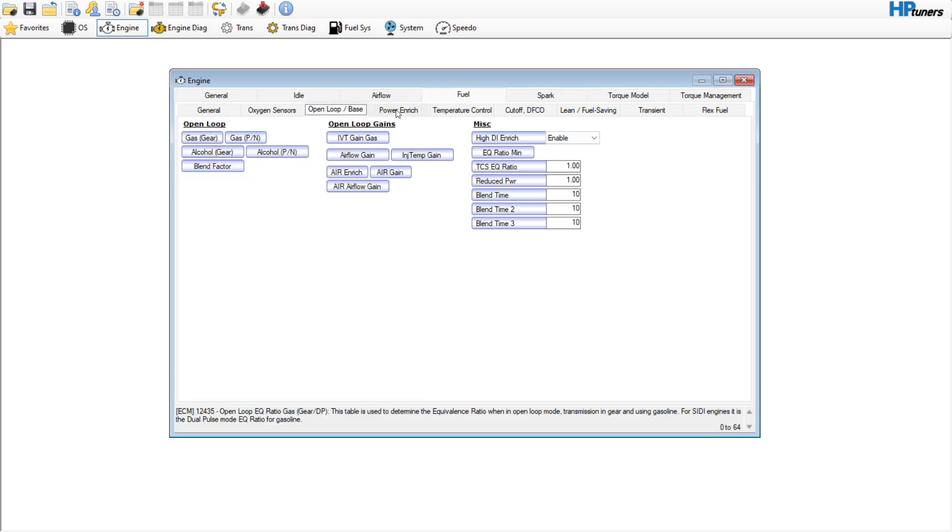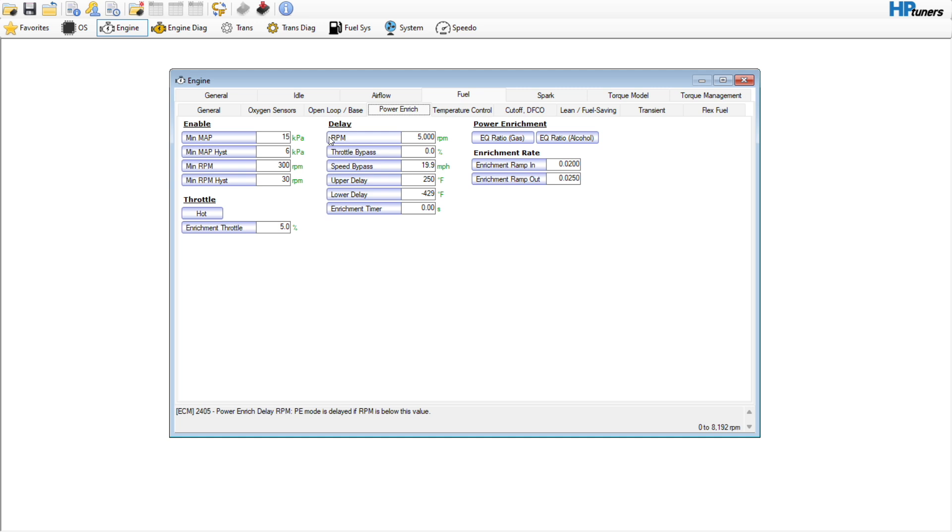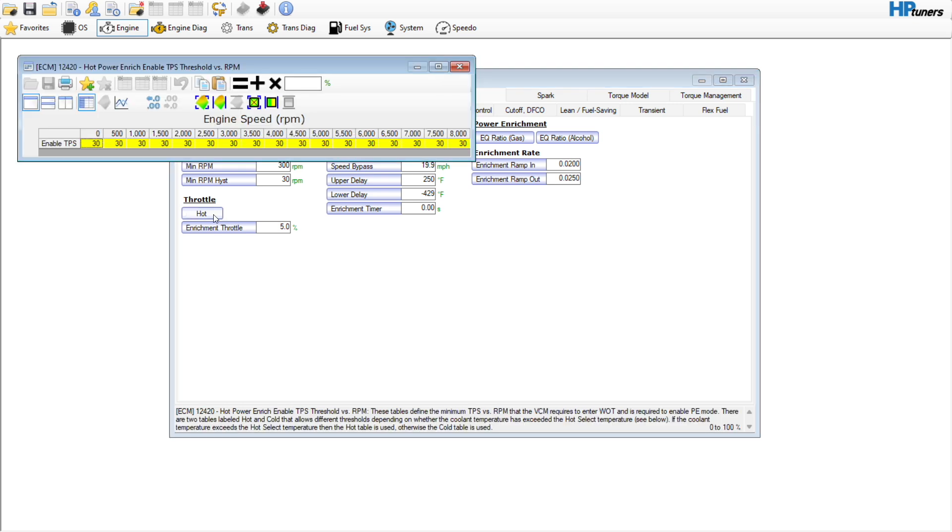Power enrichment — a lot can be done here. Let's make the minimum MAP something a little bit higher, maybe like 65 kPa.